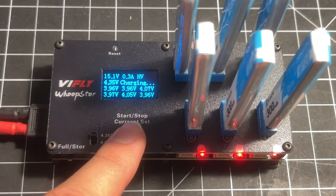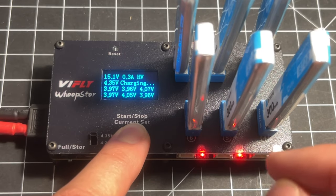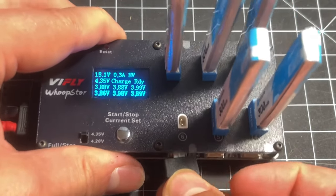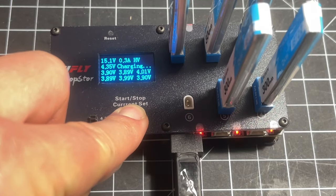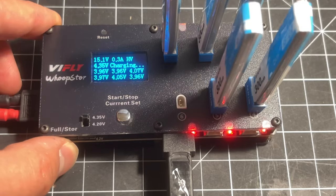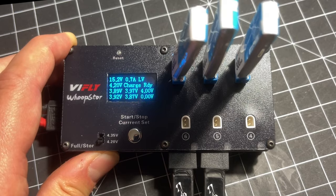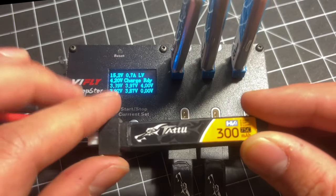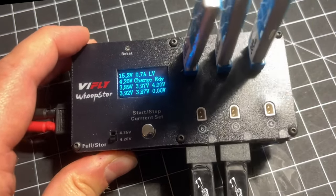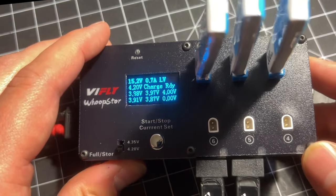One thing I want to point out is that you can mix and match if you want. For example, I can stop the charge, pull a battery from the 6-socket side, plug a PH 2.0 in, and you're totally good. So you can have PH 2.0 batteries charging at the same time as your BT 2.0 batteries. One important safety tip about mixing and matching: make sure all the batteries are the same type — they either have to all be LiHV or all LiPo. It's an all-or-nothing setup.